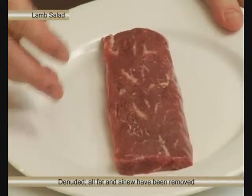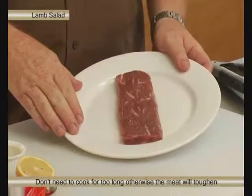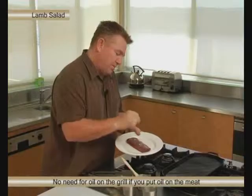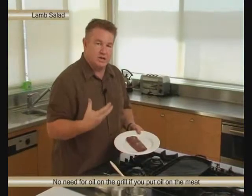We have to be very careful with it when we grill it to make sure we don't overcook it. If we overcook it, it's going to be tough and stringy. So just brushing the olive oil over the backstrap, a little bit of salt and pepper. If we brush the olive oil onto the meat, we actually use less.